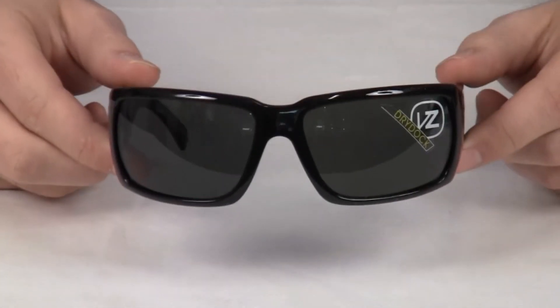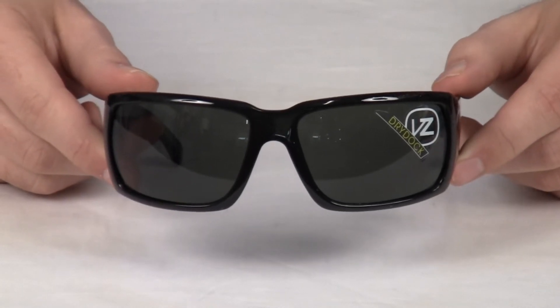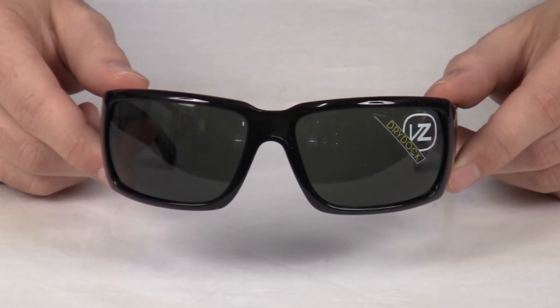Von Zipper offers a lifetime guarantee against manufacturer's defects, and just like all Von Zipper lenses, the Dry Dock provides 100% UVA and UVB protection, are distortion free and optically correct.